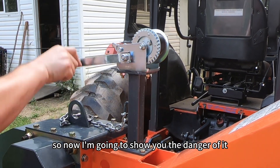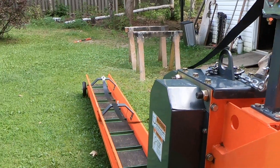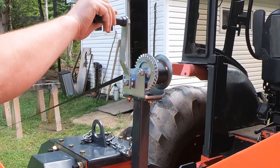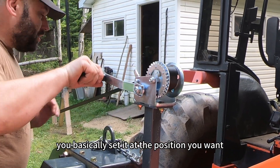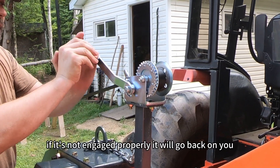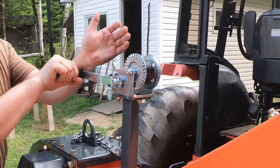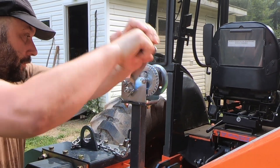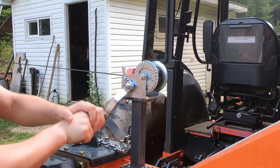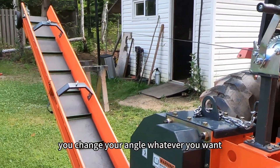Now I'm going to show you the danger of it — watch out, ready? Imagine your hand on that — it hurts. You basically set it at the position you want and use your two hands. Do not let go because if it's not engaged properly it will go back on you. Now it's engaging — make sure it's set, and that's how you operate it. You change your angle to whatever you want.